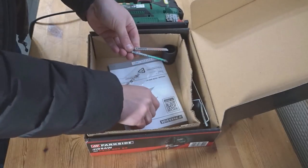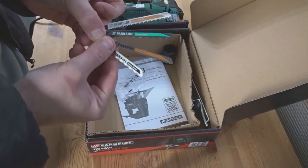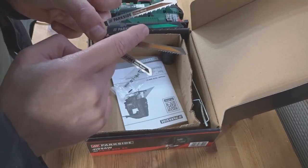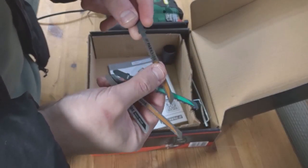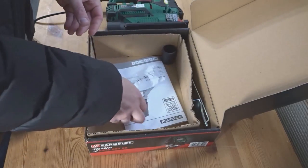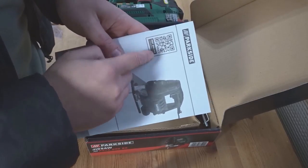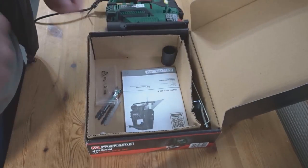You have the four blades: two for clean wood for nice neat cuts, one for rough wood with bigger teeth, and one for metal. They have a bayonet-style fitting where you just pop them in rather than having to tighten them. It also comes with an instruction manual, and what's good is there's a barcode on it so you can pull up the PDF manual on your phone or tablet.